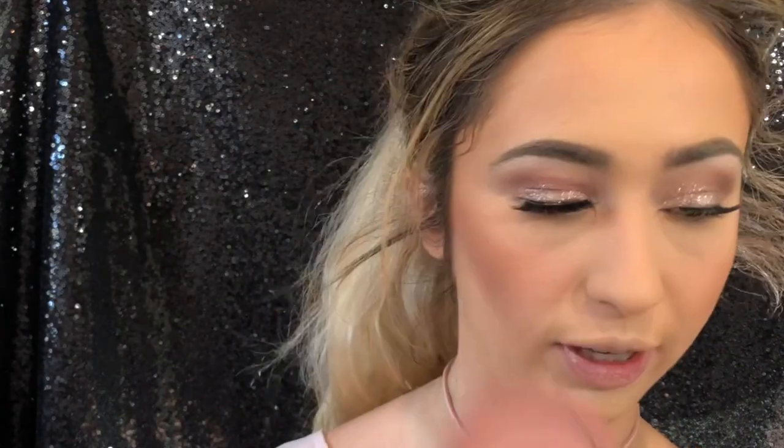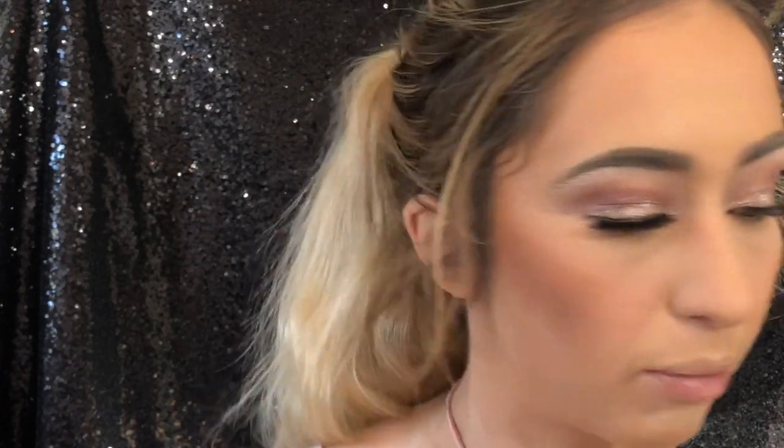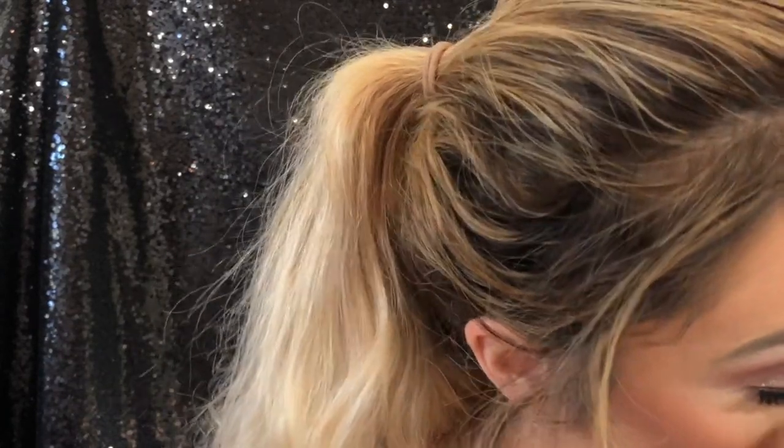For blush, I'm using the Tarte Exposed Blush — it used to be really popular on YouTube. I'm applying it with the Sephora Collection Pro Sculpting Blush Brush No. 99. I also have a little MAC Mineralized Blush on the brush. Blush is an important part of sculpting your face.